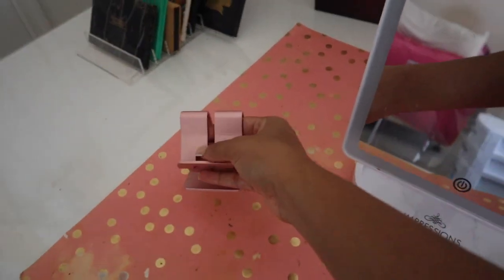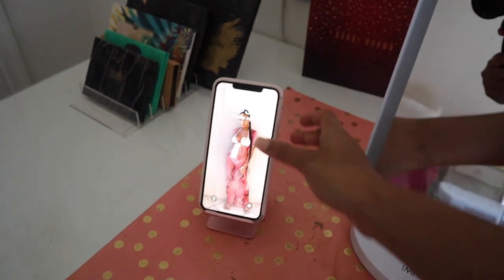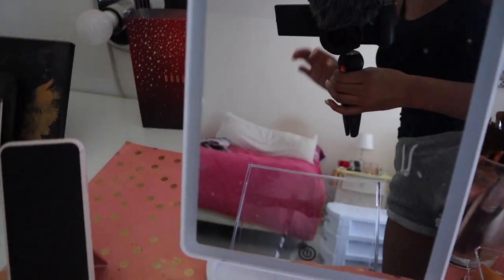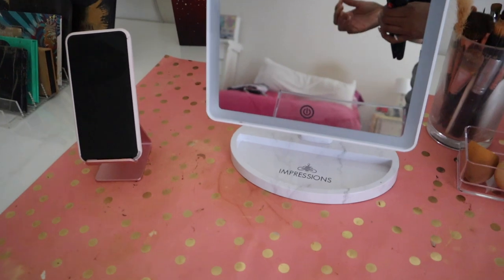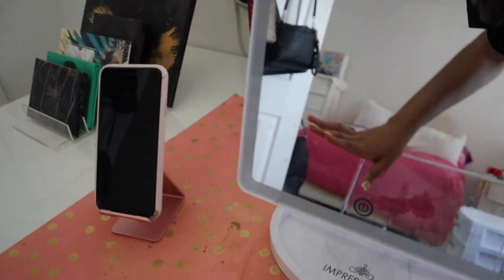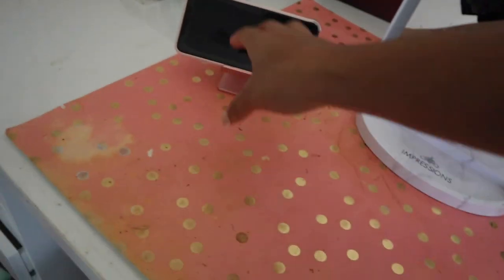This is new — I got this phone stand from Amazon. All the things I show you guys will be linked in the description box below. When I'm doing makeup and playing music, on FaceTime, or whatever, I can put my phone on the stand and it just stays. I used to use books or my palette back there, but this stand is perfect — it doesn't move, I love the color. You can also put your phone horizontally, and I have an iPad so I can put that on there and watch Netflix or YouTube.